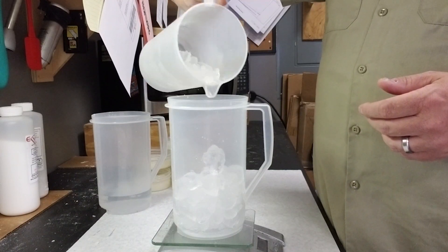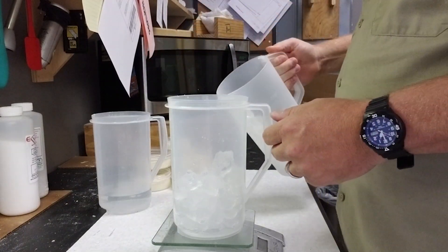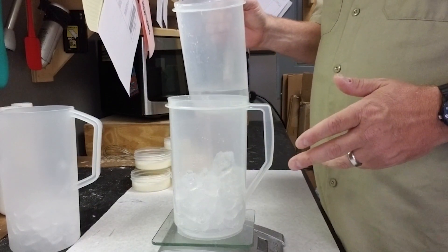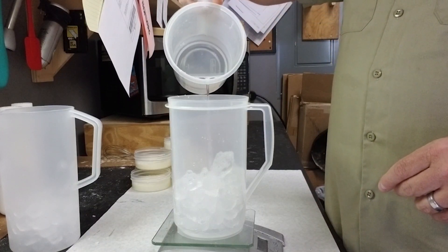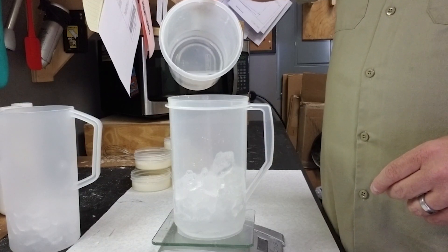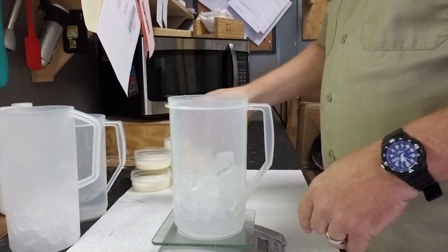I've got that to 16 ounces — a pound — and I'm going to add two ounces of water to bring it up to 18 ounces by weight. Always do everything by weight, it's much easier. I like to use a little water along with the ice. Some people use just straight ice, but I like a little bit of water as a catalyst to get things going when I put the lye in.